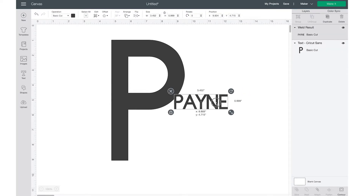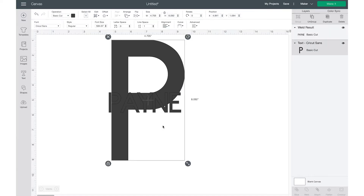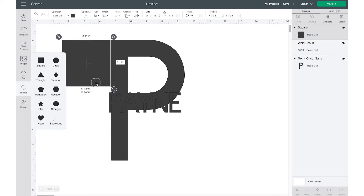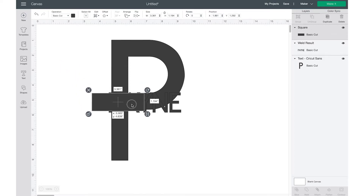Now I have my name for the middle of my split layer design. I'm going to go ahead and make it the size that I want — just a little bit smaller.